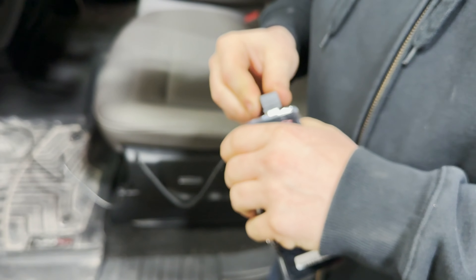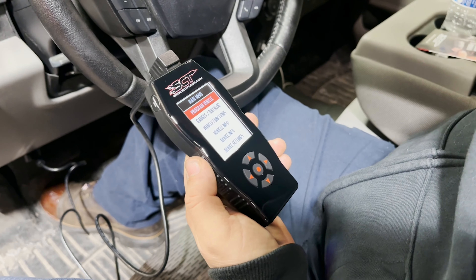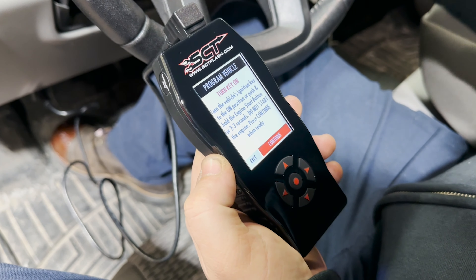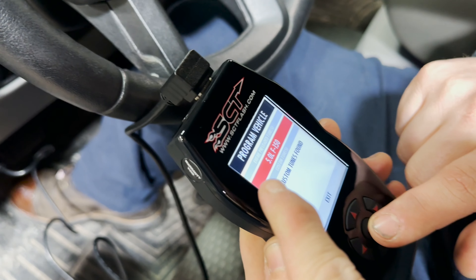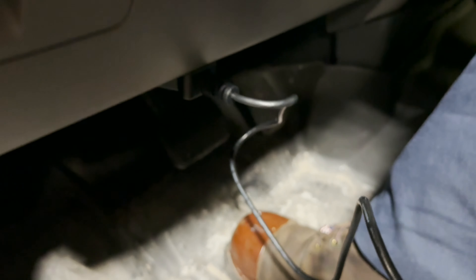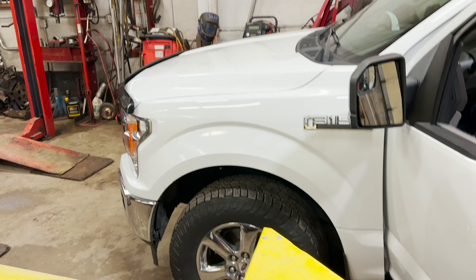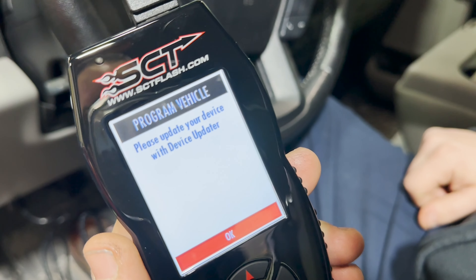Plug the device in. Key on. Now we're just going to follow the prompts on the actual device, just like we were doing before. We're going to go ahead and select Program Vehicle. Okay, so just like we had right here — it said 5.0 F-150. There's only going to be one that we can pick from. We're going to go ahead and select the 5.0 F-150. It's already preloaded for us. So much easier when you're programming through the OBD port versus having to go through the PCM way we did before, because the newer PCMs on these trucks have a security encryption key when you're programming through the data link connector. So now it says we need to update the device with the device updater.